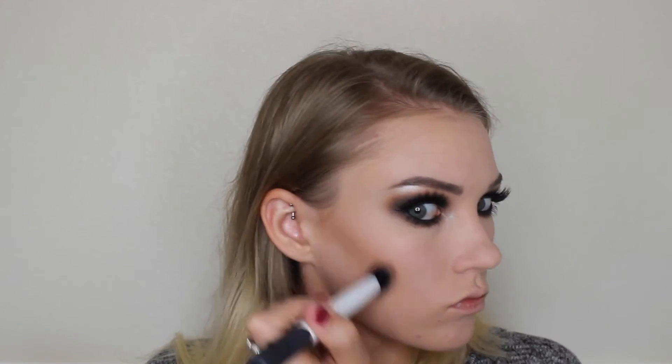I already had the Maybelline Fit Me Dewy and Smooth Foundation on and also the Fit Me Concealer, so I just set that with the Rimmel Stay Matte Powder — that was the Morphe G7 brush. And then here I'm just contouring with the Real Techniques Duo Fiber Contour Brush and my Benefit Hoola Bronzer.